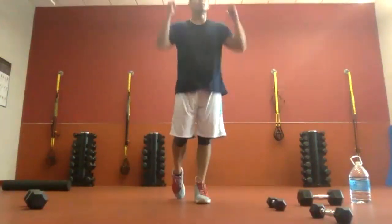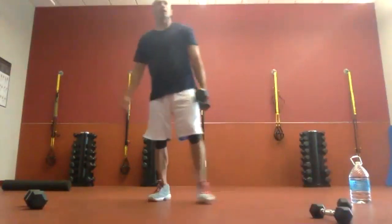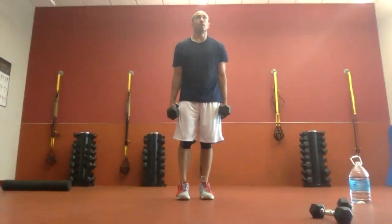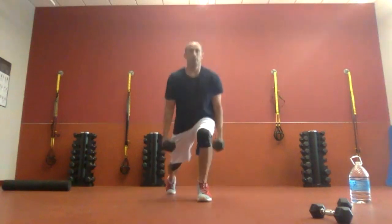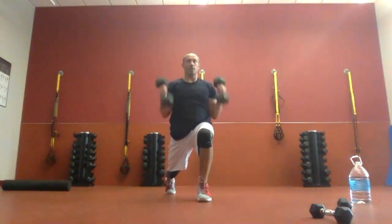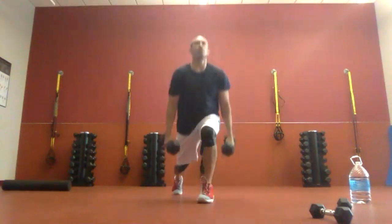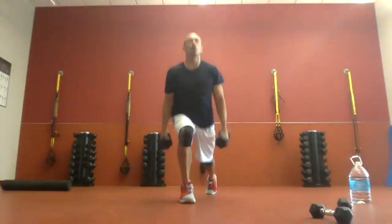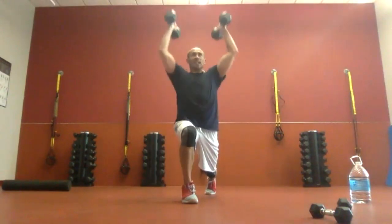Last thing — reverse lunge into a curl press and step up. We'll burn it out to end. Start in five. It begins with a reverse lunge, curl and press while you're down there. Three, two, one. Here we go: down, curl, press, down, down, up. Keep that upper body nice and tall even when you drop down. Twenty seconds in, 10 more to go. Five seconds. Three, two, one. Time. Good job.